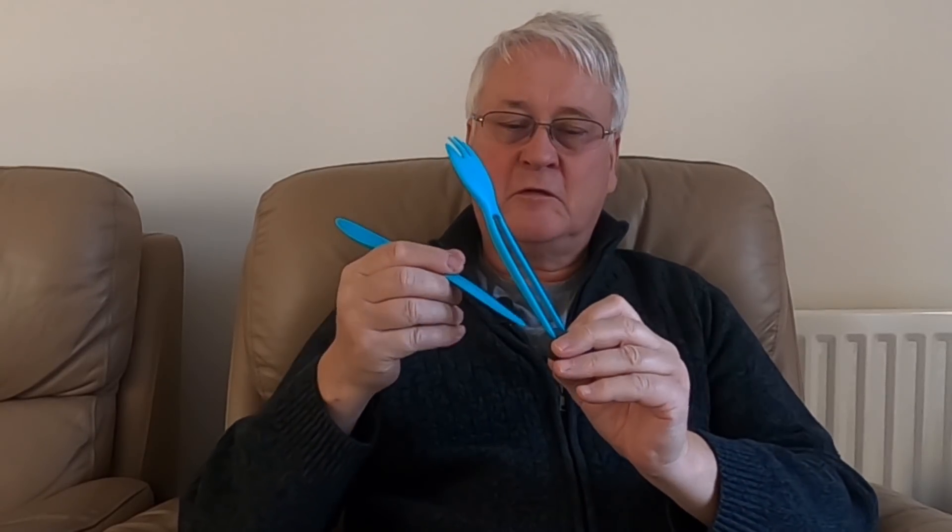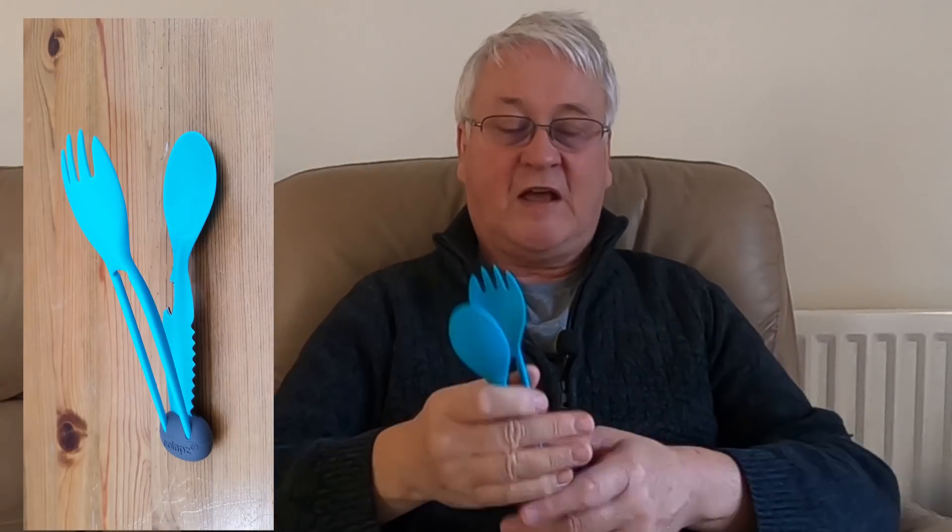You can reposition the spoon and fork, and seventhly what you've got is a pair of tongs that you can use to lift your salad out. In theory, this gives you everything you need to eat with and prepare food.